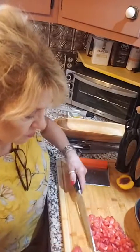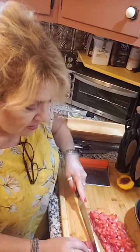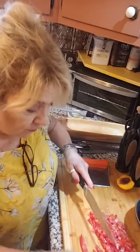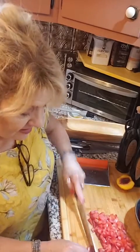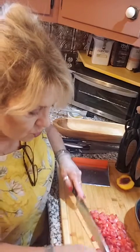Now we have some tomato. I'm using Roma tomato — Roma tomato has less juice, it's a little more firm, which is perfect for making a bruschetta. You want to make sure you take the seeds out, because the seeds make it a little bit too soupy.